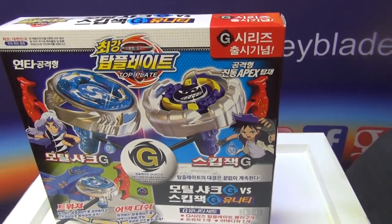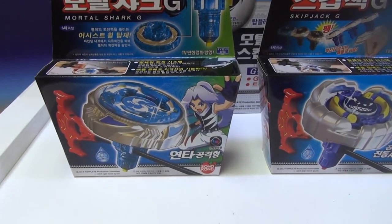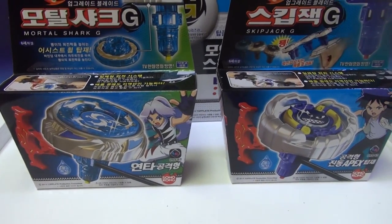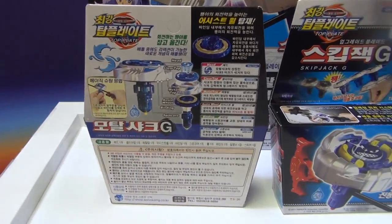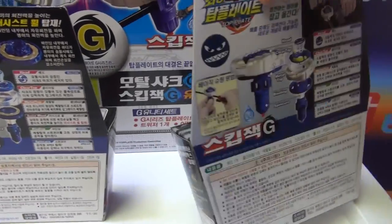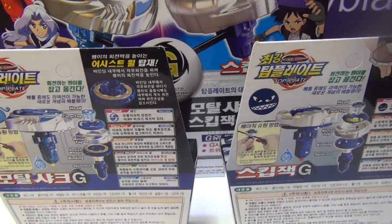I'm going to show you what is inside this Unity Set. What is inside is a tweezer and a Top Blade dish. Here is Mortal Shark G — I'm just going to flip it right now. As you can see, there's the back. And now I'm going to do Skipjack G: the head, the clear top, metal top, and spin core.